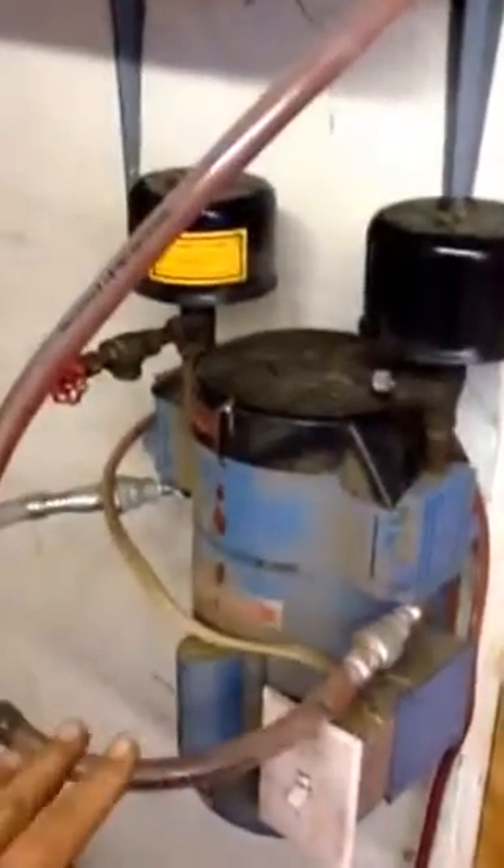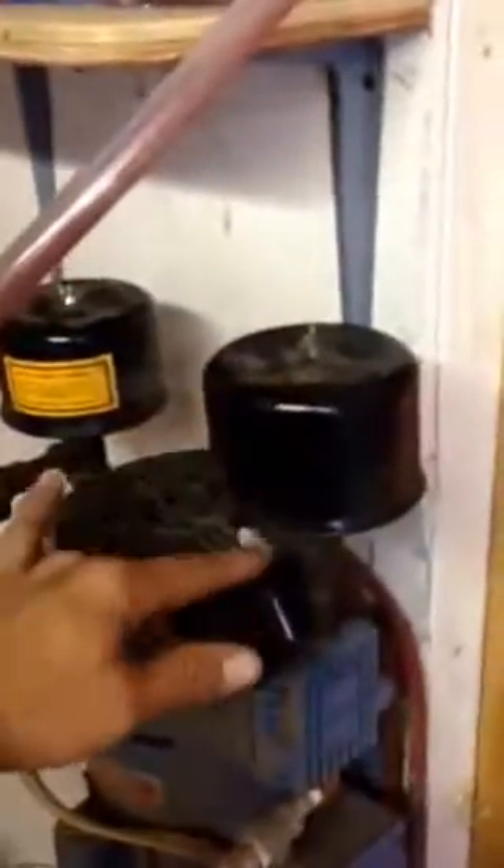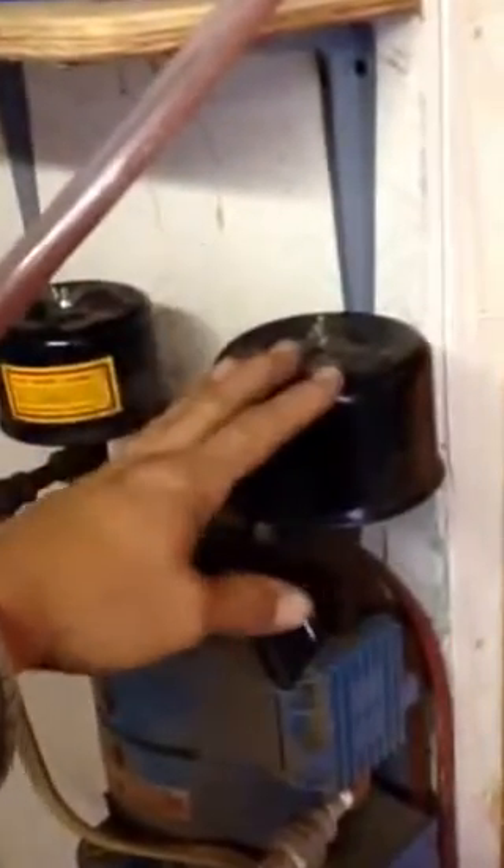I'm using a tankless air compressor piped into the vacuum side. The pressure would normally come out of here, but I just put these back on to silence it a little bit. Wire at your own risk.